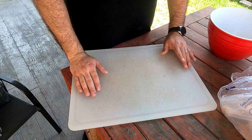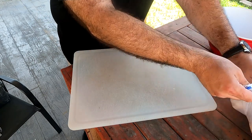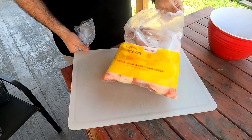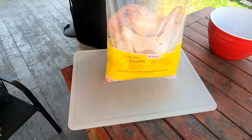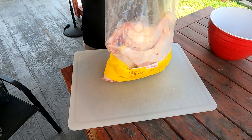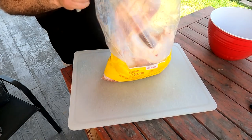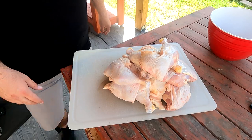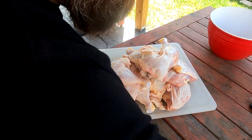Not only is this recipe quick and easy, it's also very inexpensive. I've got myself a bag of chicken leg quarters. I'm going to go ahead and open this baby up and get them out of the bag. 10 pounds of chicken probably set me back about $4, maybe $5.